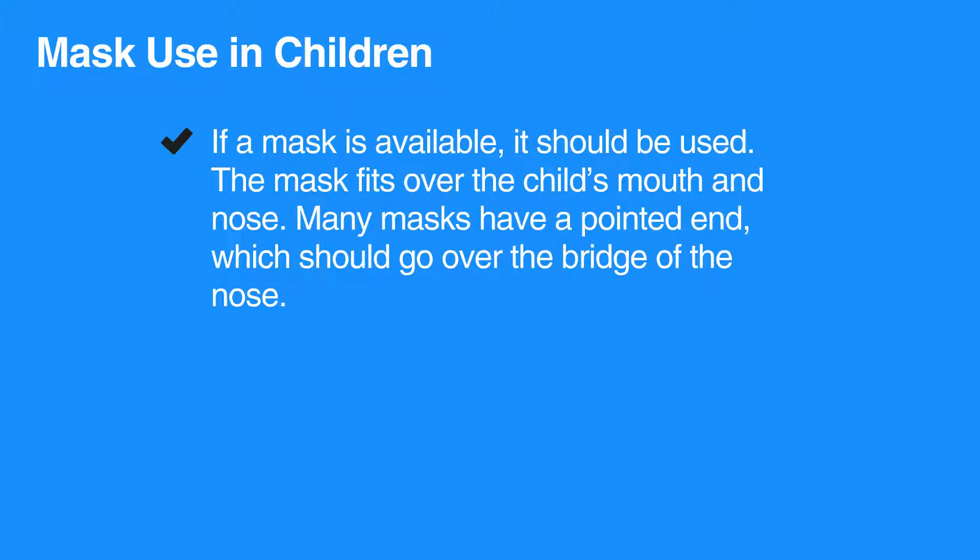The mask fits over the child's mouth and nose. Many masks have a pointed end, which should go over the bridge of the nose. Make sure the mask fits properly. If it's too large, a proper seal cannot be obtained and efforts to deliver breaths will be ineffective.